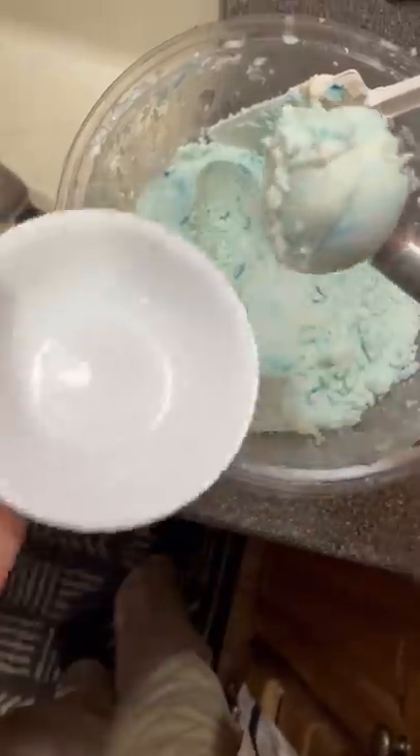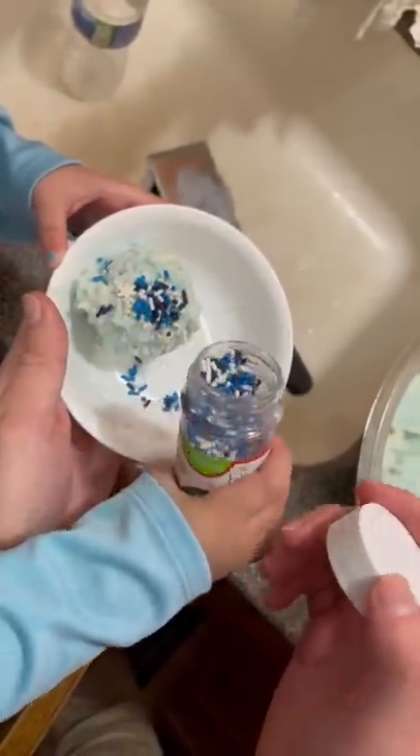After everything was mixed pretty well, I packed it all down and then scooped it out for them. And the verdict is... I was pretty surprised, so maybe...